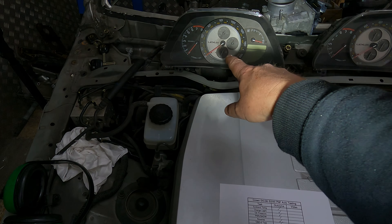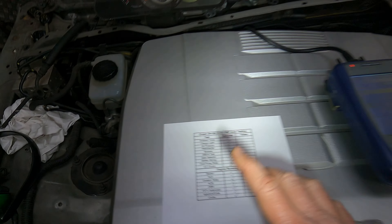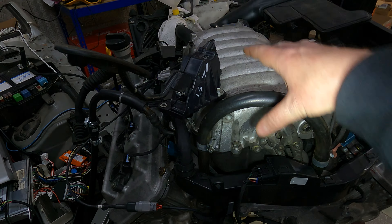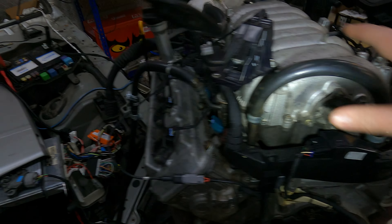Then we'll look at coolant temp — I've been running it for a while so hopefully it's stayed up to temperature. Then we're going to look at the ACIS valve at the back to make sure that's working. I went through your little ACIS harness and replaced the plug on the other side because that one was broken.